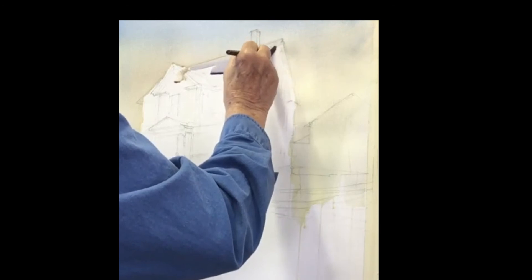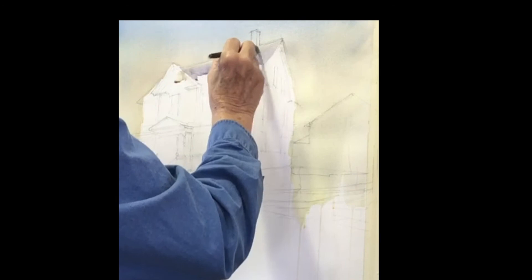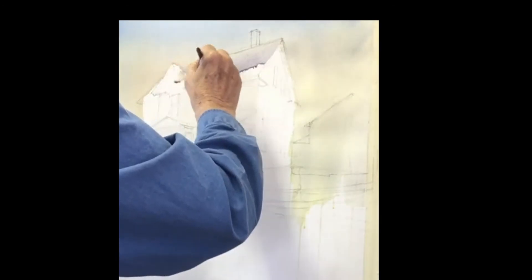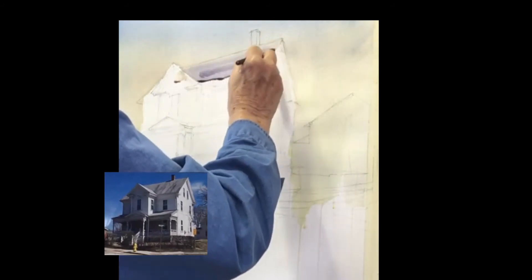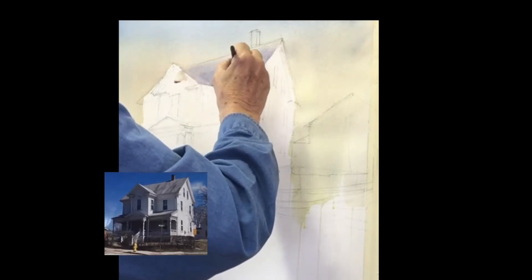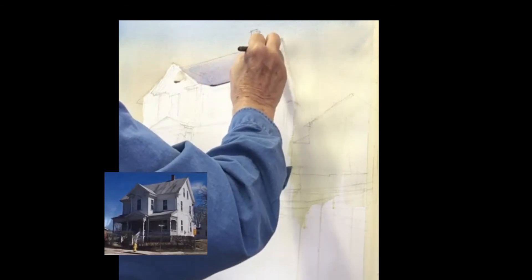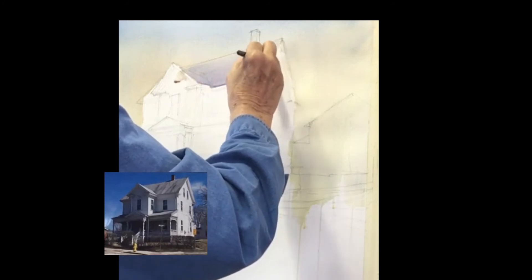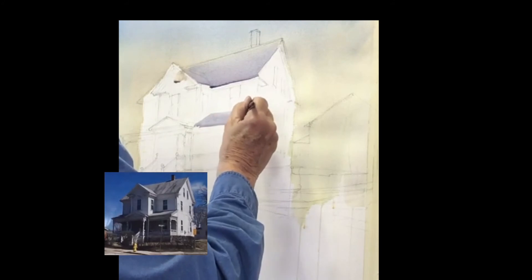We've got a gray roof — think more violet. It's ultramarine with a touch of rose and some raw sienna to get a beautiful gray. I'm just painting in the roof and letting it move. I painted it while the sky was still wet, so we're getting some runoff from the sky, which gives you the look of a reflection of the sky in the roof. So I'm going to put these other roofs in at the same time.